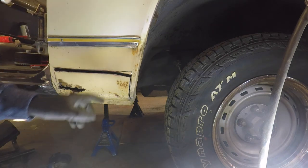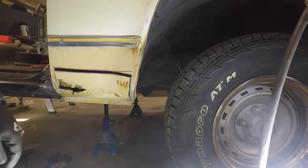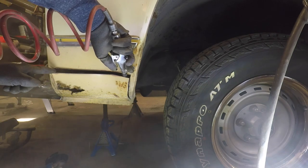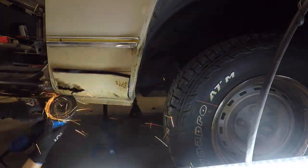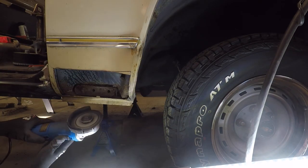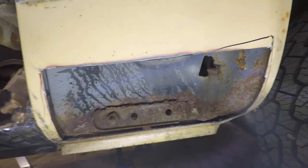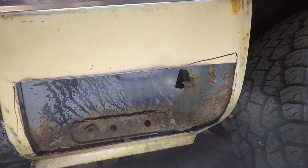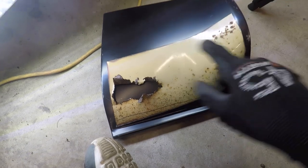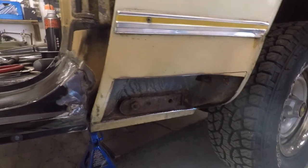I think we've got the worst of the crap taken out of there. Now we can grab the air, give a little toot, and get rid of the remainder of the dust. As you can see, it's not too bad in there - just a little bit of surface rust. I think we'll be able to take our rust-off spray, put it in, let it dry, and not have any further issues. The plan will be to take the piece we cut out, trace it onto our patch panel, and then we've got new metal to tack weld in place.